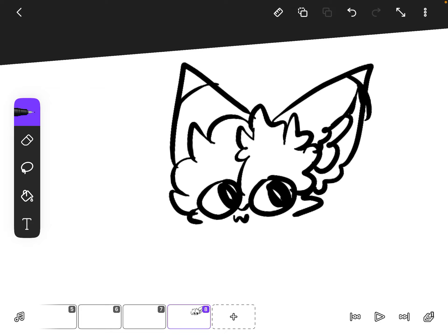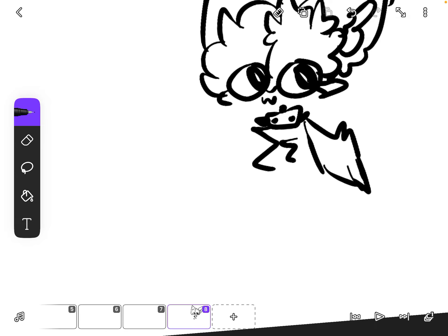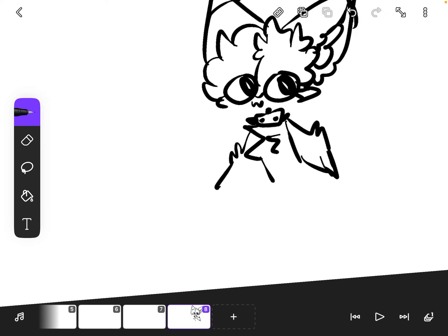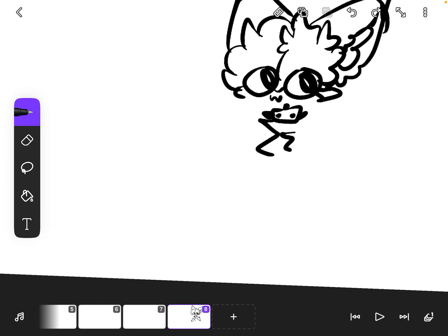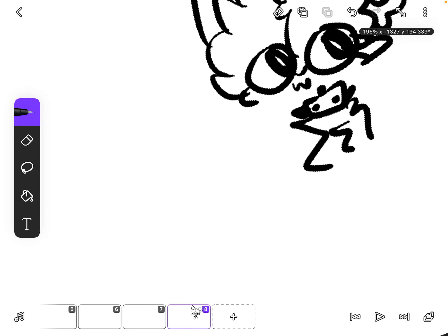And then you do this — this is optional, you don't have to do this, but I do it because I'm edgy. And then you could do that. I don't know how to draw hands anymore, it looks like a fin. Hold on, I'm gonna do that and you could do that.